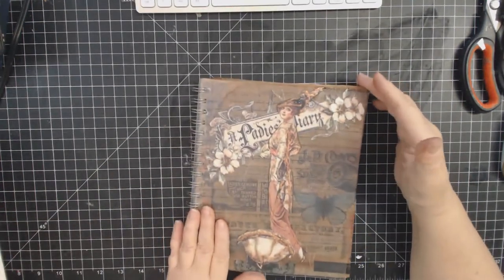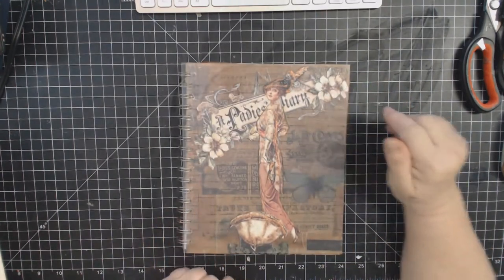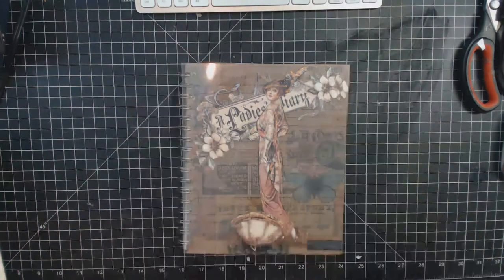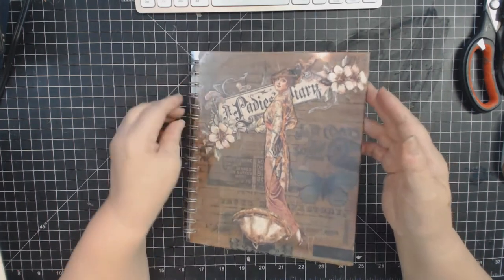So I pulled out a bunch of pages, cut them in half, and actually cut them down again, because I put them together on the cinch. It's been a long time since I used a cinch. Before we moved, I had one in Connecticut and donated it - I have no idea why I did that. When I got down here I was watching cinch videos thinking, why would you donate a bookbinding machine? But I did. So I bought another one.